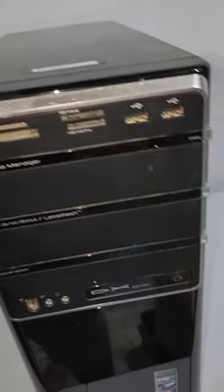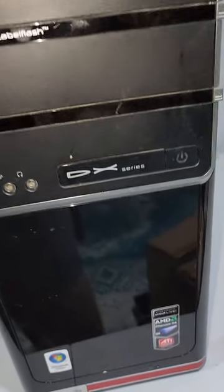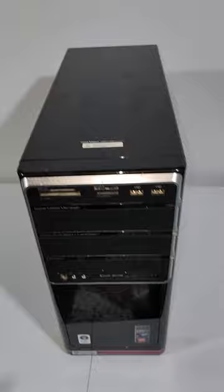On this rig we've got a multi-card reader with USB facing, DVD writer rewriter, and it looks like front firewire and audio. I've had a couple of rigs now in a row with firewire.